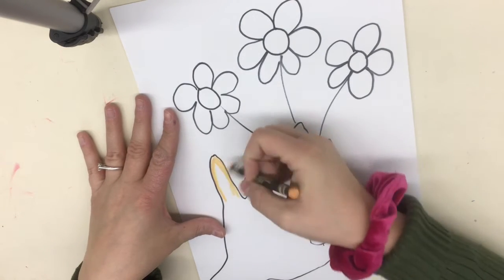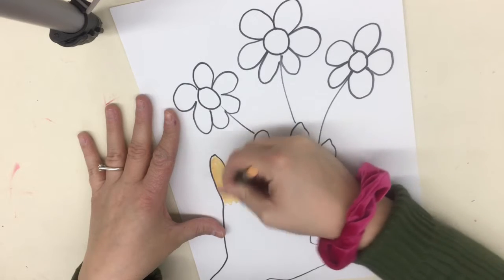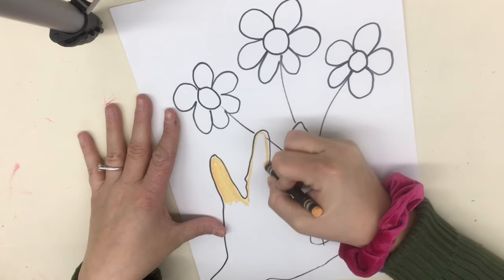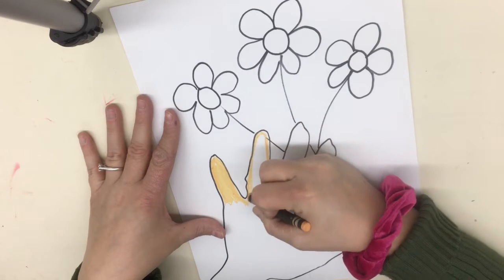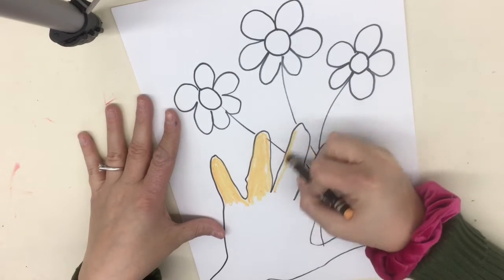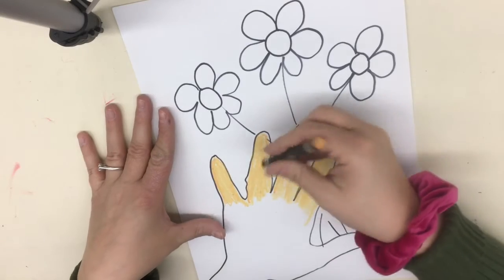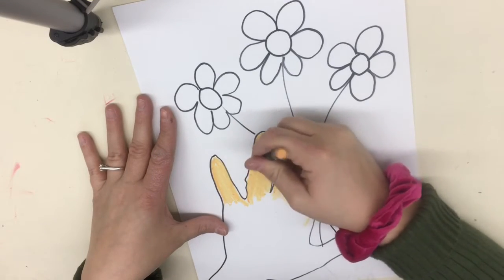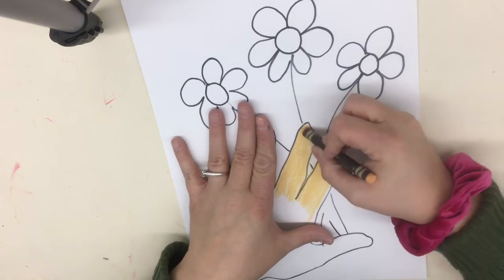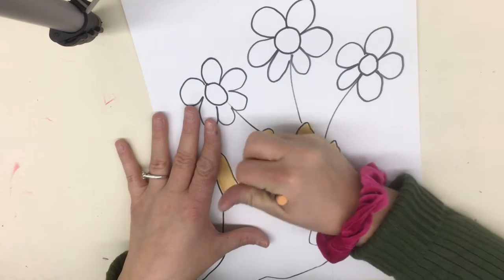I'm going to go around the fingers first, trace around the fingers, then fill them in. Now I'm going to do the same thing on each finger — trace around it, then fill it in. Notice that I'm pushing kind of hard on the crayon, and I don't see any of the white paper showing through.